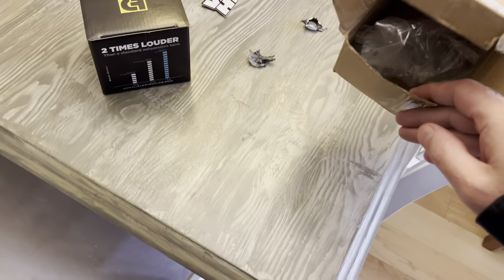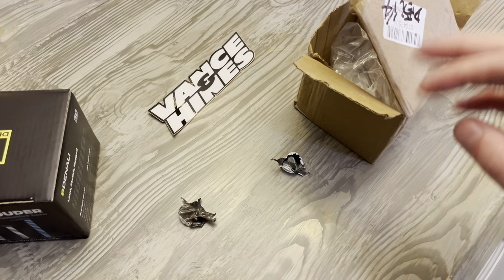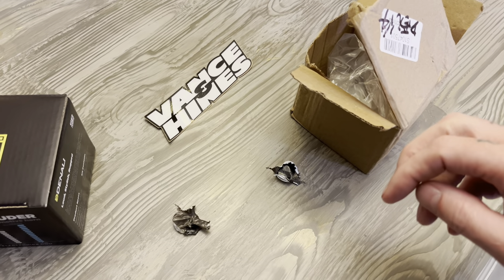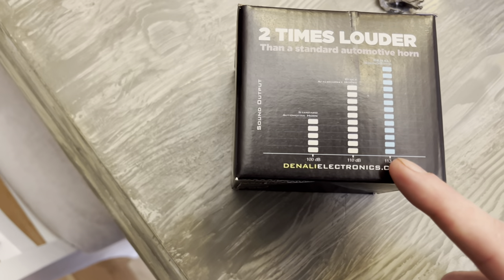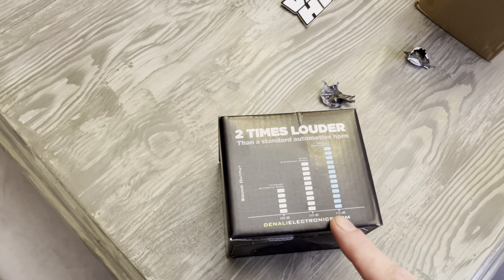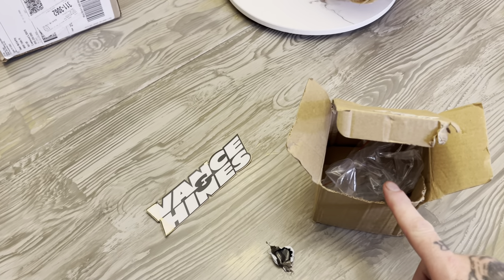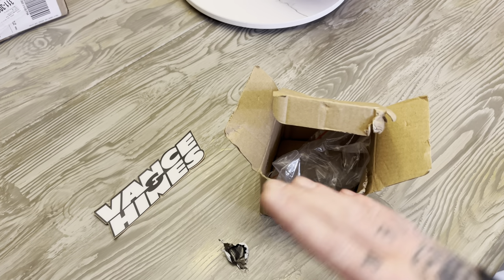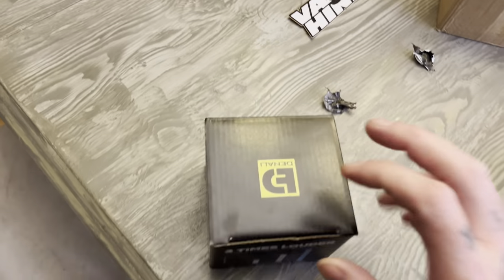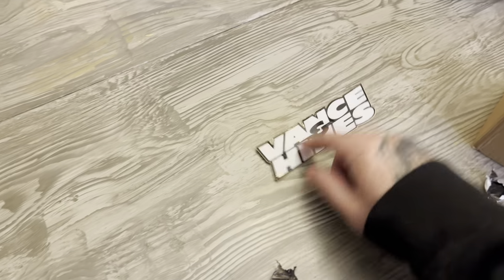I also bought a horn that is insanely loud supposedly. This Denali is 113 decibels, but the one I'll be installing - that was in here - claims 300 decibels. The crazy thing about it: it was five dollars and thirty cents on eBay brand new. We're going to see what the hell that's about. It looks quality, looks just as good as the Denali.